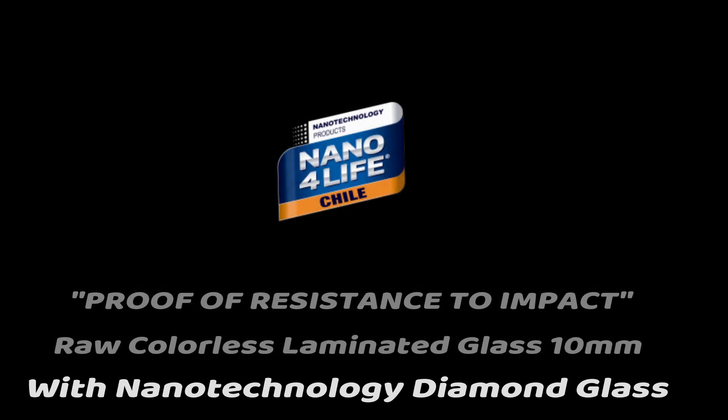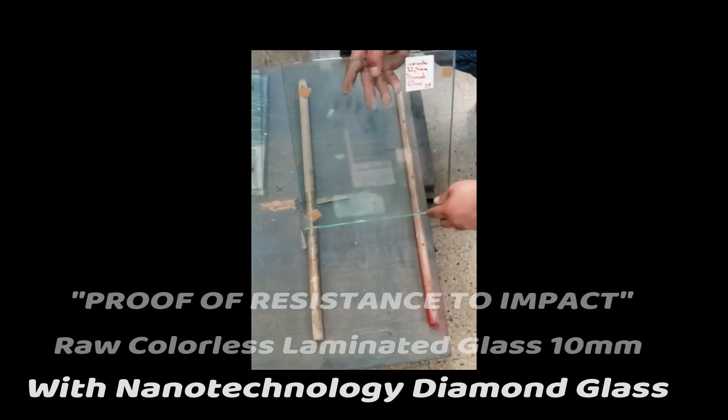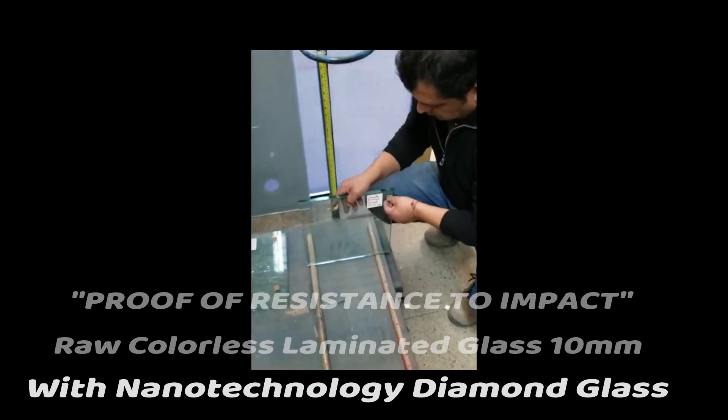Finally, we test raw colorless laminated glass of 10mm with nanotechnology diamond glass applied.